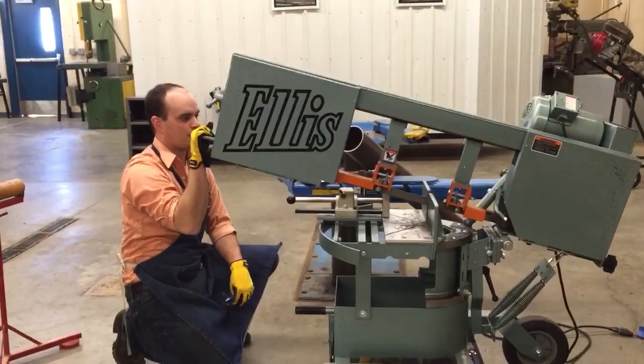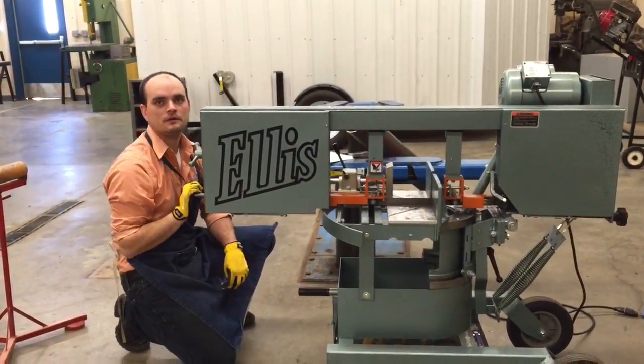Alright, I think that's pretty much it. What do we have for minutes? Nine. Nine, okay. We'll call it good.